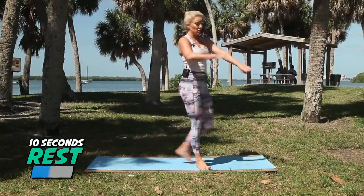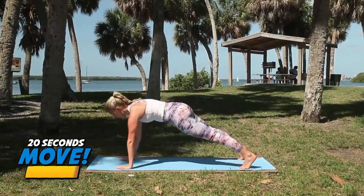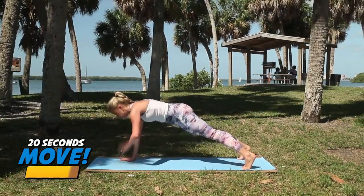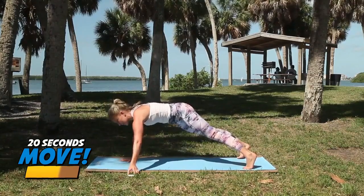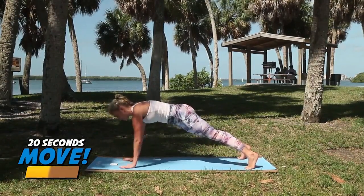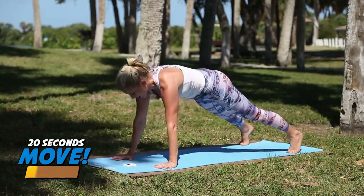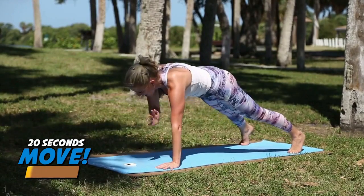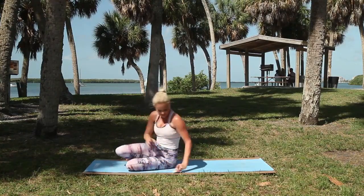Plank to shoulder tap — start now. Tap, tap. Go quick — remember, feet wider is easier, feet closer together is harder. Halfway — go, go, keep it quick. Interval means you need to get your heart rate up. You need to work hard. Go. Nice job — all done. Let's come on to our side.